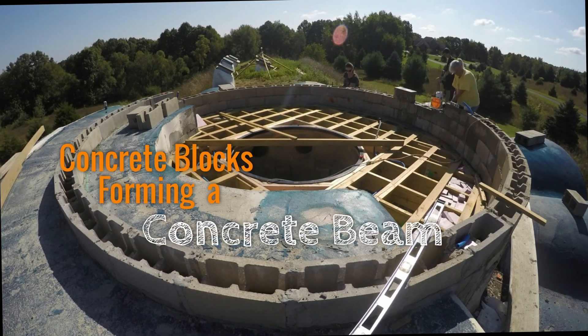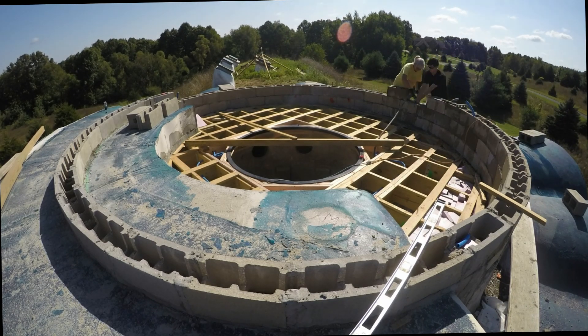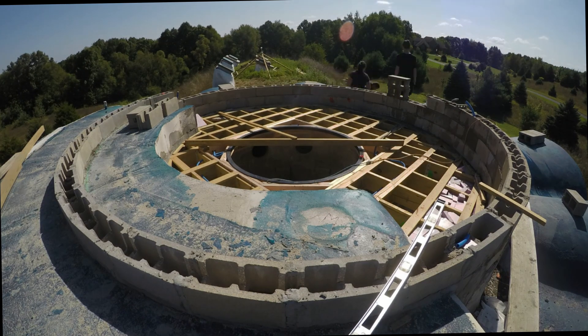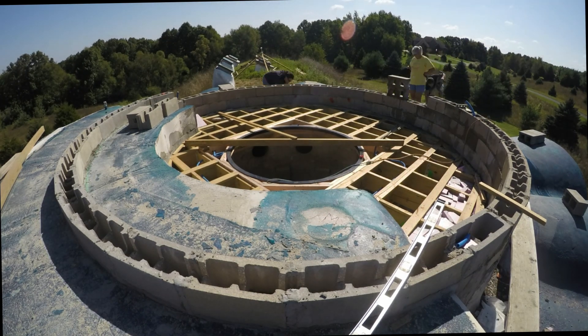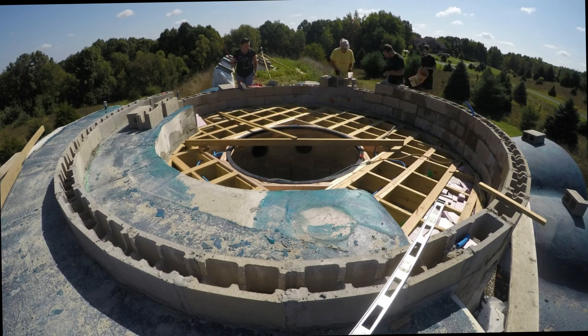From this view you can see the concrete beam that we're building above the mezzanine. This will be filled with rebar and concrete and will help spread the load of that section of wall across that flat roof section. We did a separate video on making that wooden floor section — I'll link that card in the top right corner now.